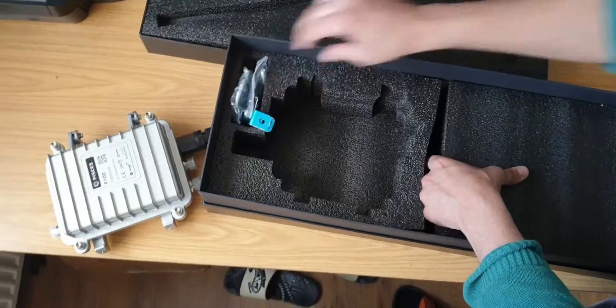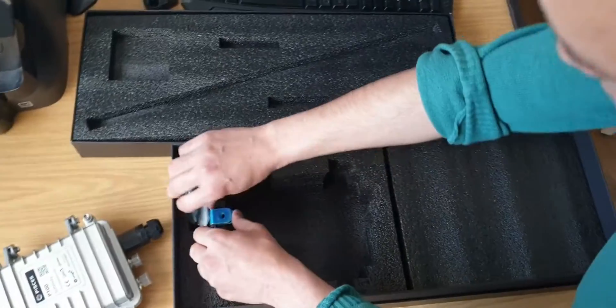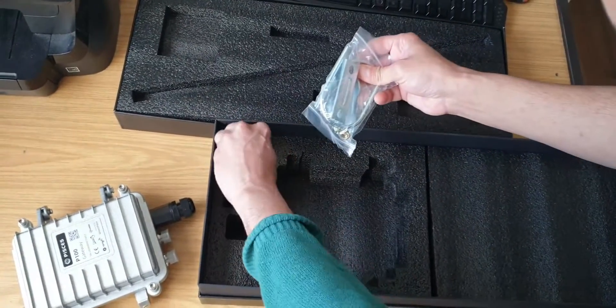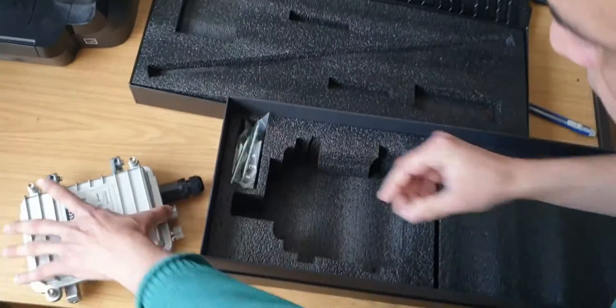And that is it — there's nothing else in the box. Thank you for watching guys. Comment down below if you think this was the right thing. I'll see you next time!